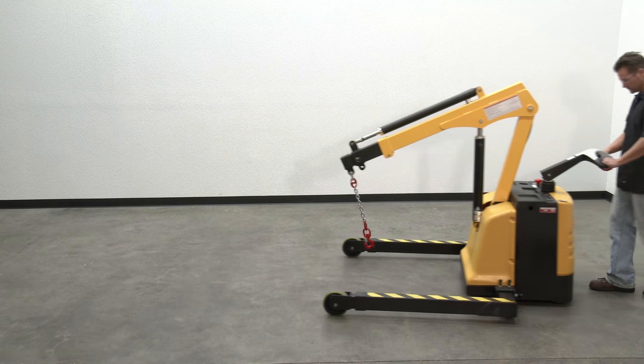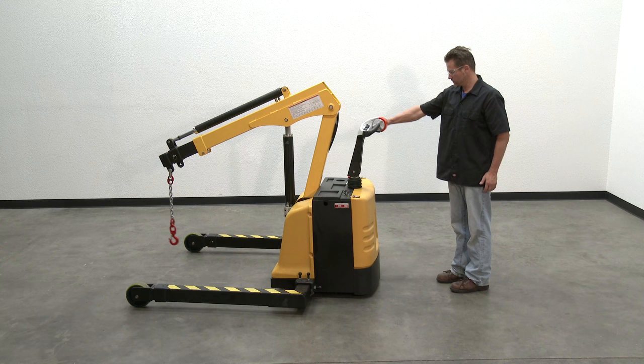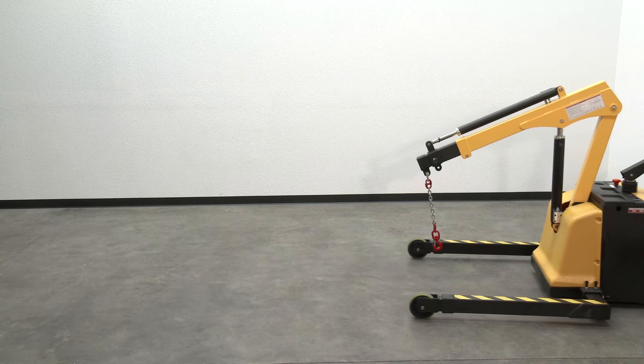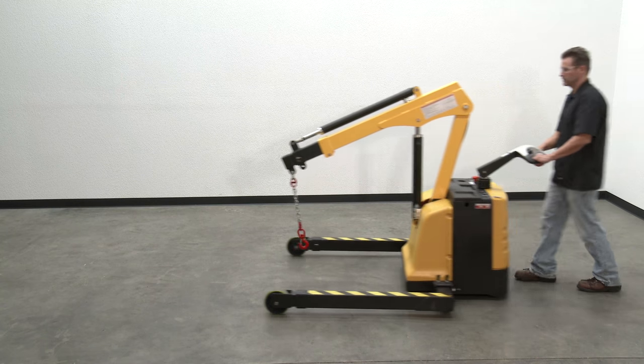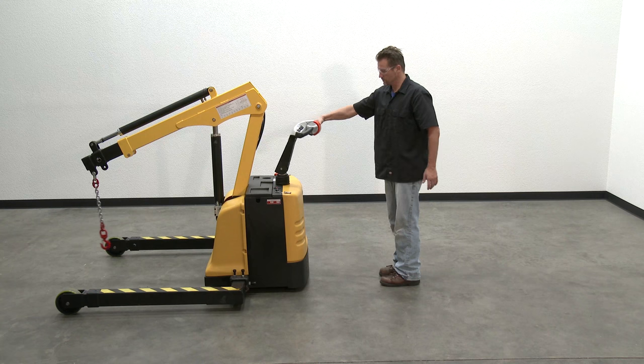Braking: This truck is equipped with an electromagnetic brake. The brake is applied whenever the control yoke is within 10 to 15 degrees of the vertical home position, or within 5 degrees of the lower position. The brake activates regardless of the lateral side-to-side position of the yoke.